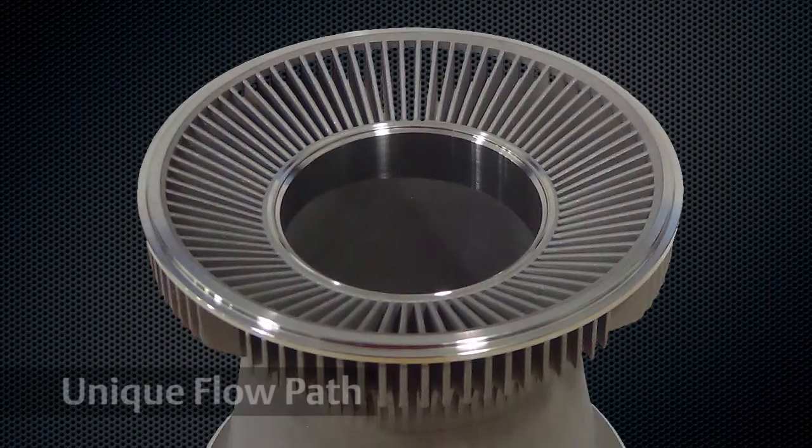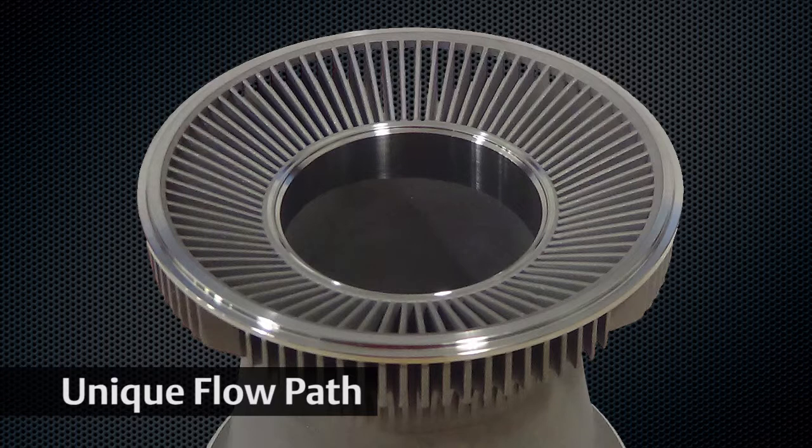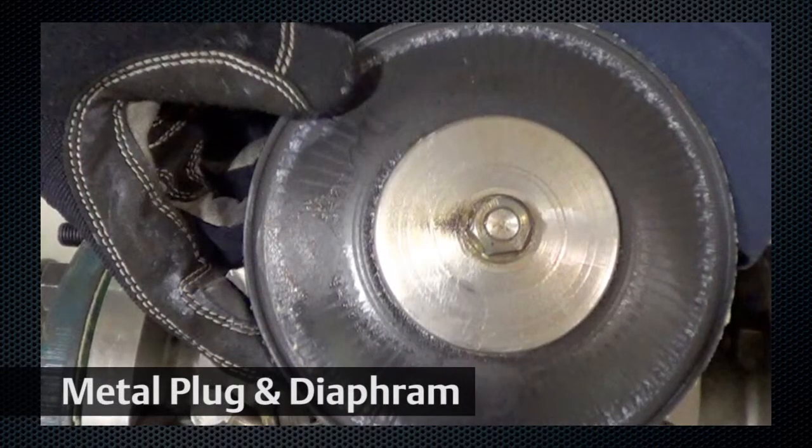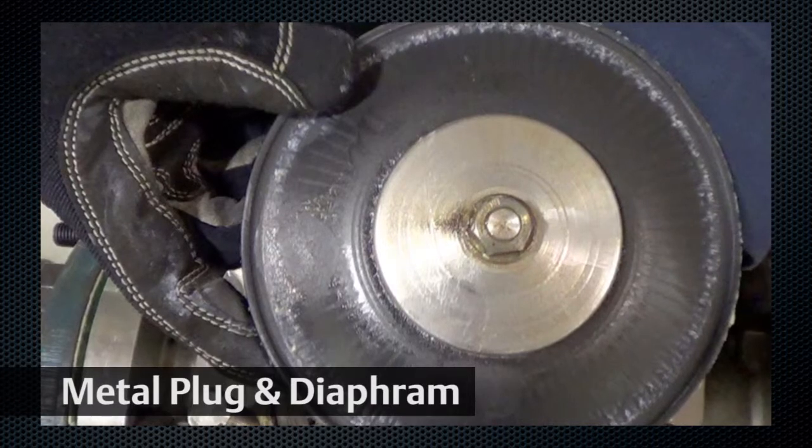A specially engineered flow path, metal plug, and supported diaphragm design makes the LR125 highly resistant to damage and allows smooth performance under a wide range of process conditions.